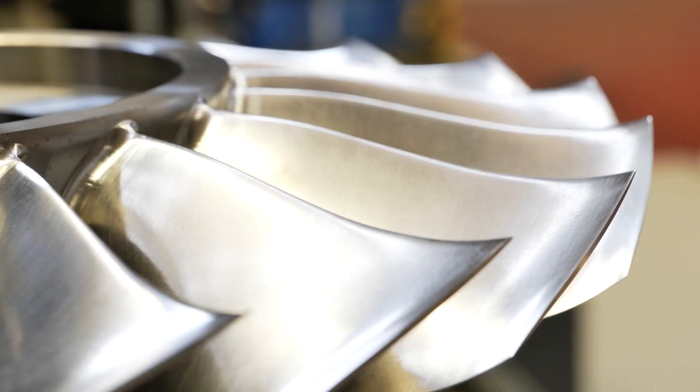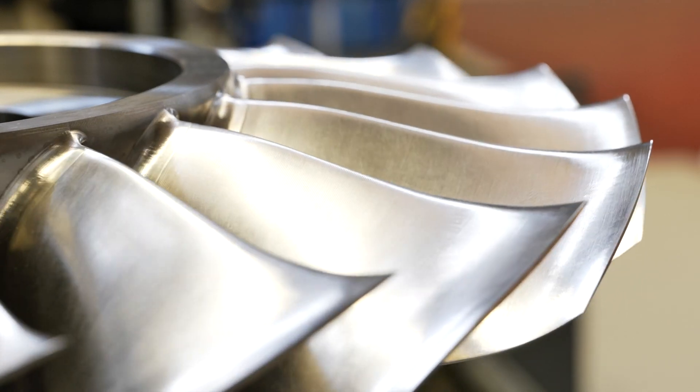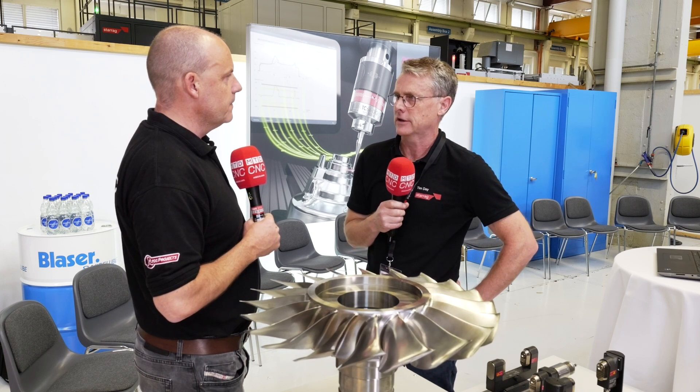And finally, if people want more information, they can obviously contact you guys about this. But who are the partners? Because this isn't just a Starag product, is it? Absolutely not — we're together working here with CGTEC and Vericult Force, as well as Bloom. They're helping us with measurement technology and also surface texture technology.